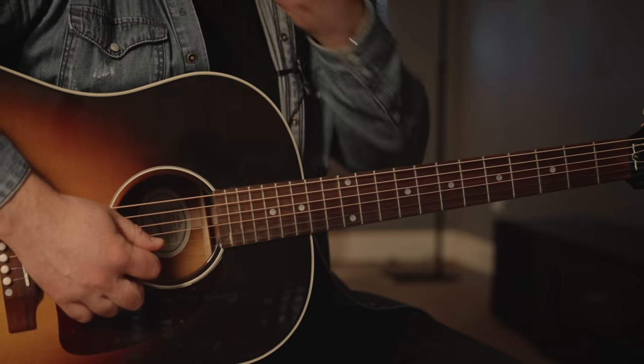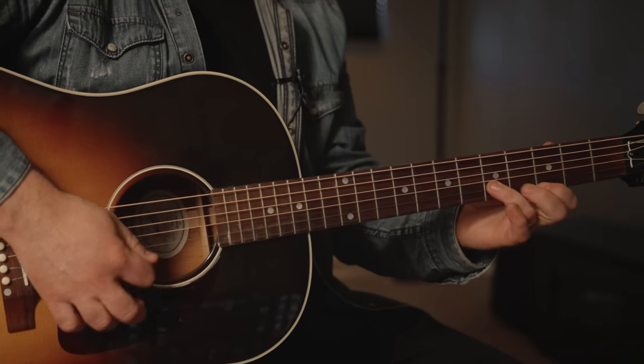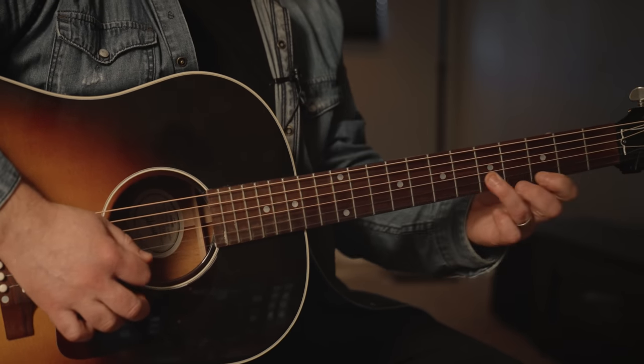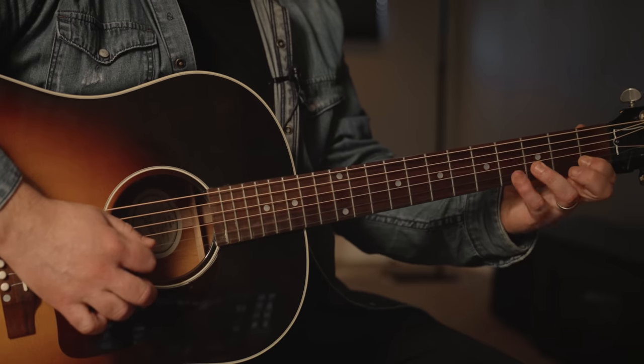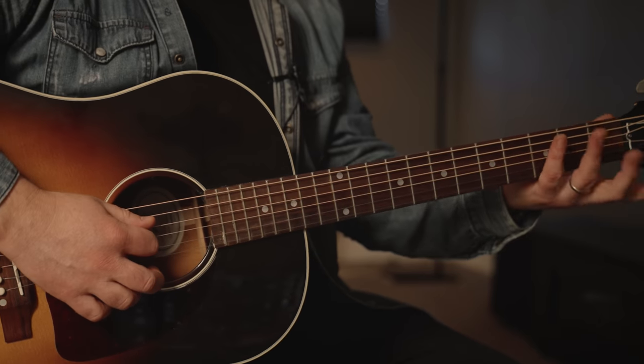You would also have that blues note on the fourth fret B string, and then it's right there on the first fret D.